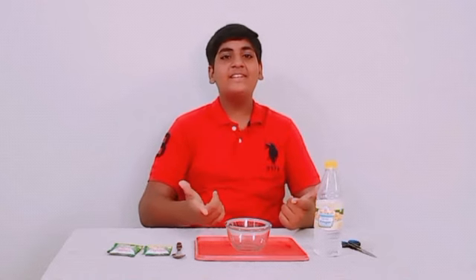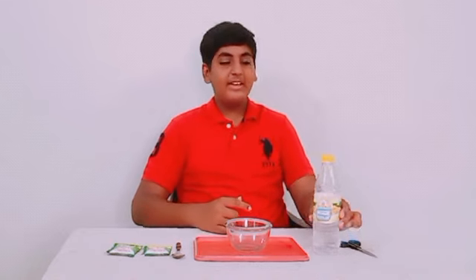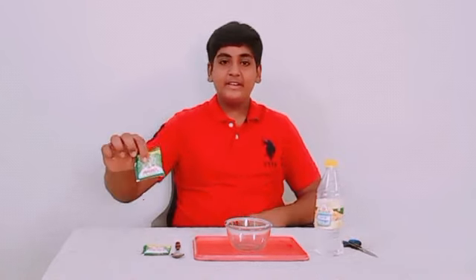Hello friends, how are you? I am Yash and welcome to my channel, Crazy Experiment. Today I will show you the reaction between vinegar and Ariel detergent.